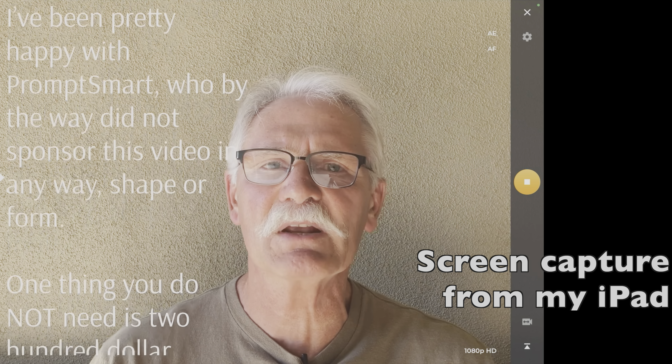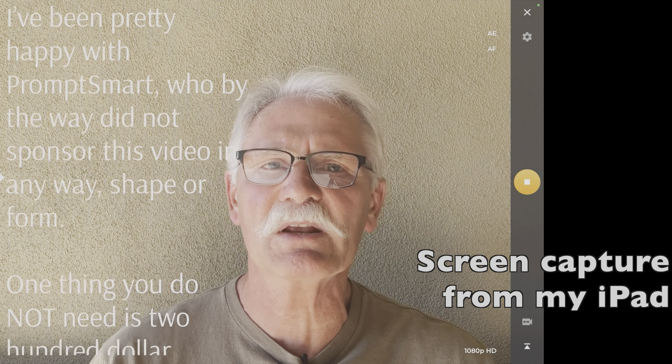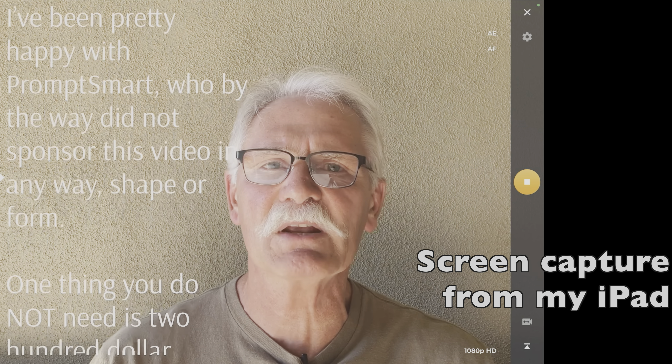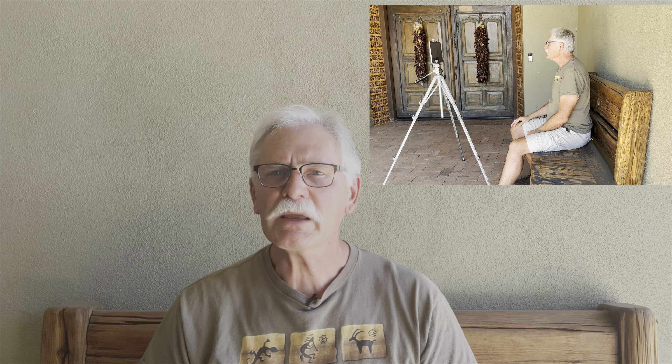Last but not least, you'll need a teleprompter app for your iPad. I used the PromptSmart free version until fairly recently, when I upgraded to the Pro Edition in order to capture video. I really like the voice recognition feature that adjusts the scrolling speed to my speaking speed without the need for a remote. There are other teleprompter apps out there, but I've been pretty happy with PromptSmart, who, by the way, did not sponsor this video in any way, shape, or form.